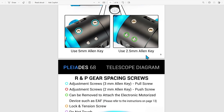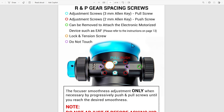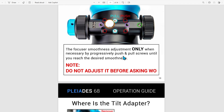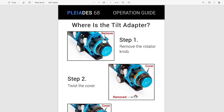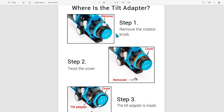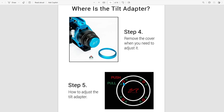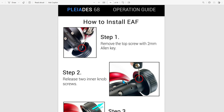You'll want to use 5 and 2.5 millimeter Allen keys respectively. On the bottom of the focuser, these are push and pull adjustment screws, and the green screw is for attaching your electronic autofocuser. William Optics recommends that you don't adjust these until you consult them, so keep these set unless you want to install your autofocuser. For the tilt adapter, remove the screw and twist the cover off the camera rotator, and inside you'll find tilt adjustment knobs. William Optics provides a guide showing which are push knobs and which are pull knobs to help fix any tilt in your imaging train.